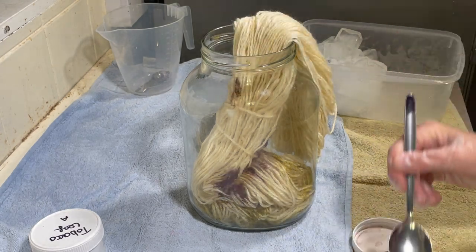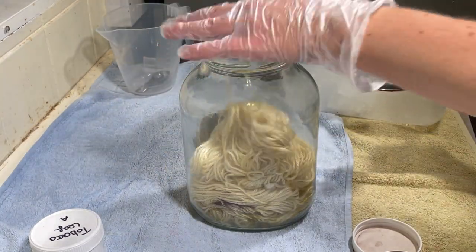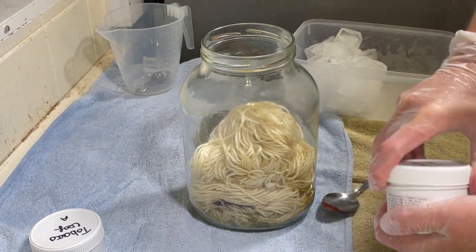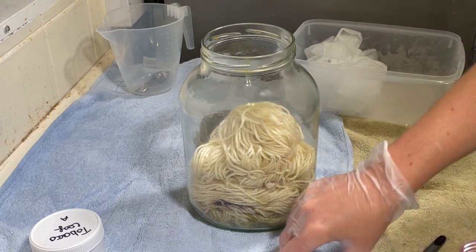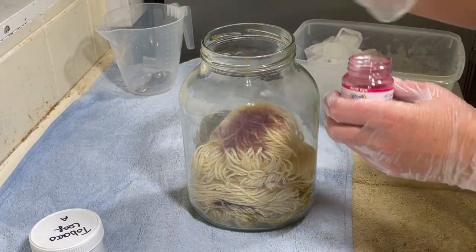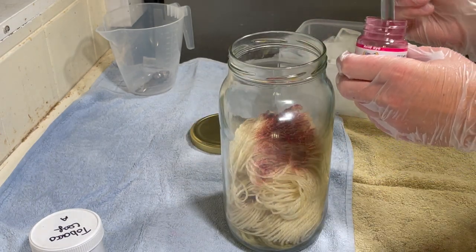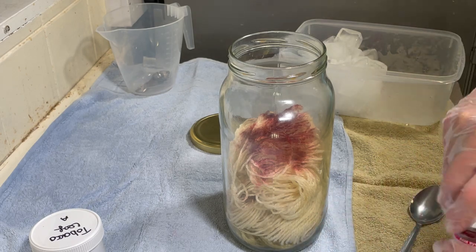Oh, that was a lot. I guess I'm finishing that off now and adding in the red. I'm just cleaning off my spoon — the spoon's dry, I'm just wiping it off on some paper towel. Sprinkle that red all over. There we go.